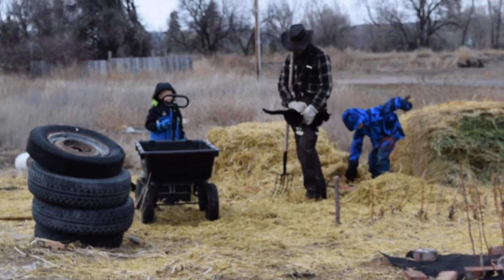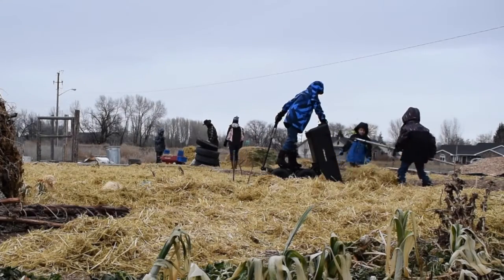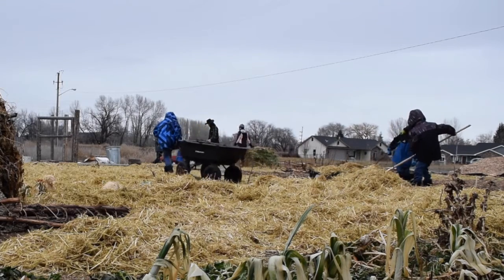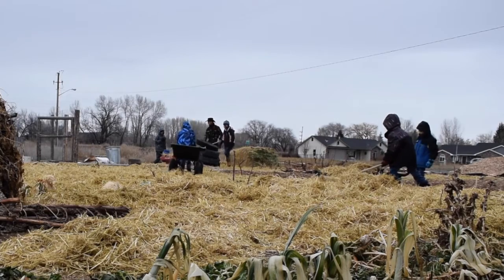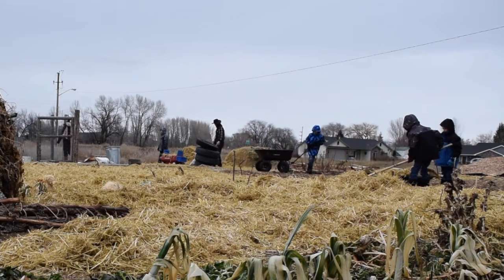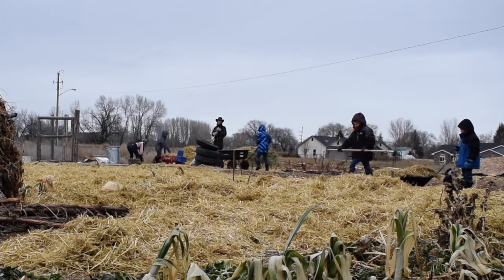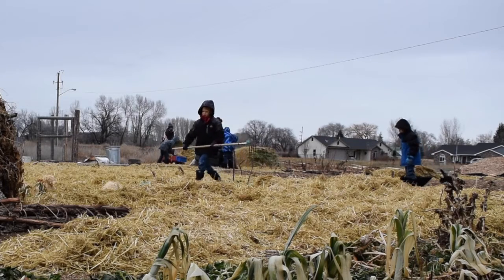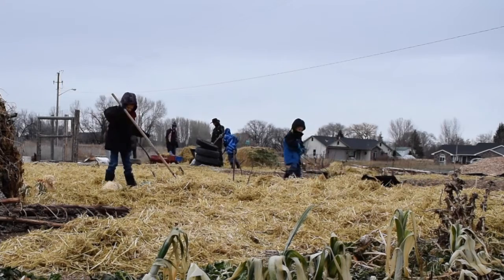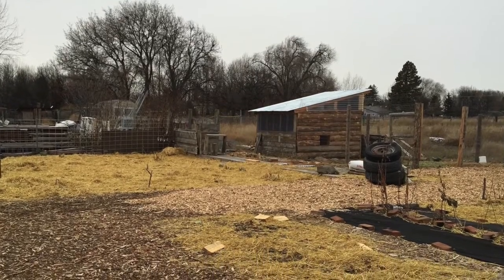Now if you're growing an organic garden, one thing you really want to be careful about is where you source your straw, hay, or whatever mulch you're putting down. You want to make sure it comes from a farm that's not covering it with pesticides and that it's not some kind of genetically modified plant. All of those things can affect your soil and the way your plants grow. When we got ours, we talked to the local farmer and asked several questions to make sure what we were getting wouldn't harm the organic nature of our garden or be detrimental to the bugs and bacteria we want to grow there.